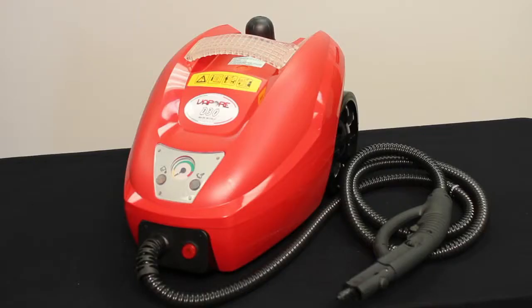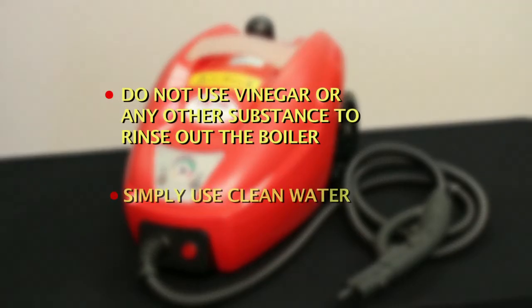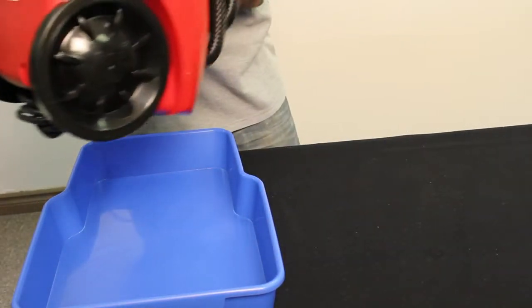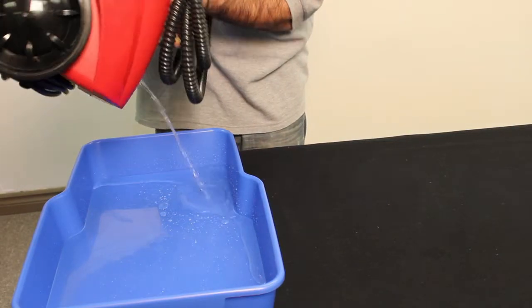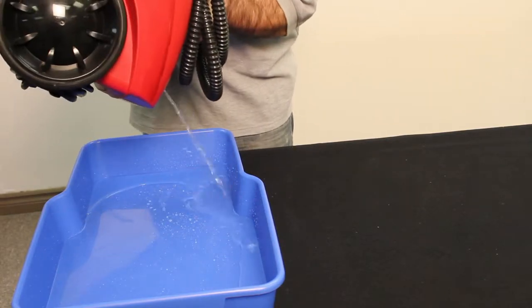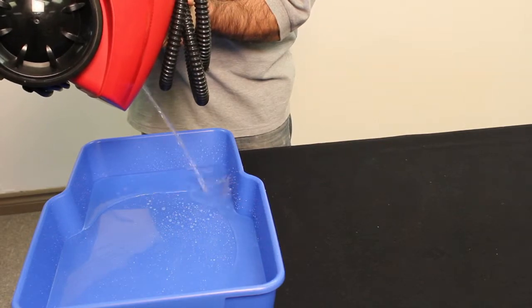Rinsing out the boiler is the only maintenance necessary for the Vapore system and to prevent problems associated with the normal formation of calcium and mineral deposits inside the boiler. Do not use vinegar or any other substances to rinse out the boiler. Simply use clean water. Once every 2-3 weeks, or more often depending on use, when the machine is cold you will fill the boiler with clean water, shake it and empty it. You will see the calcium come out with the water. Continue the same procedure of adding water and emptying it until the water comes out completely clear.